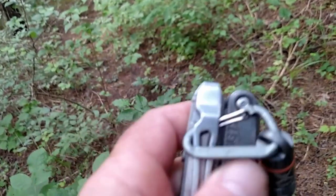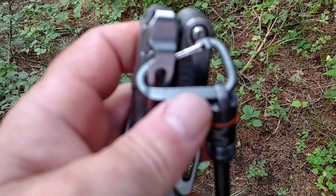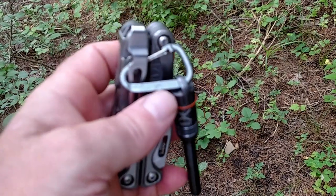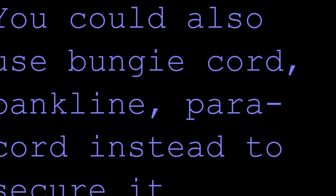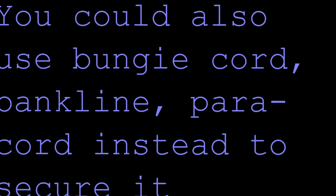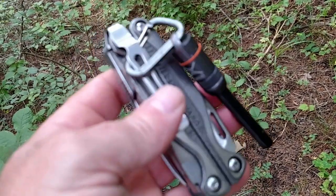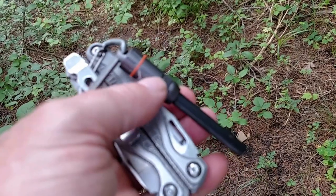And then this little clip right here is off of a Toaks titanium long spoon — that's the clip that's on the end of it. So what I do is, because if you just use the ferro rod and stick it down in the case by itself,